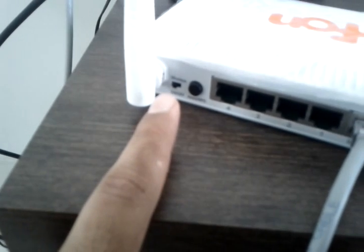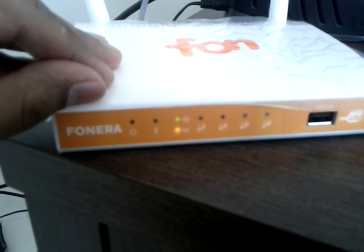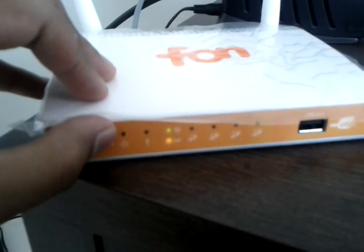The other thing to pay attention to is the wireless switch — this needs to be in the on position. Up front you need to have these three lights turned on: that's the power, that's the WAN, and that's the WiFi.